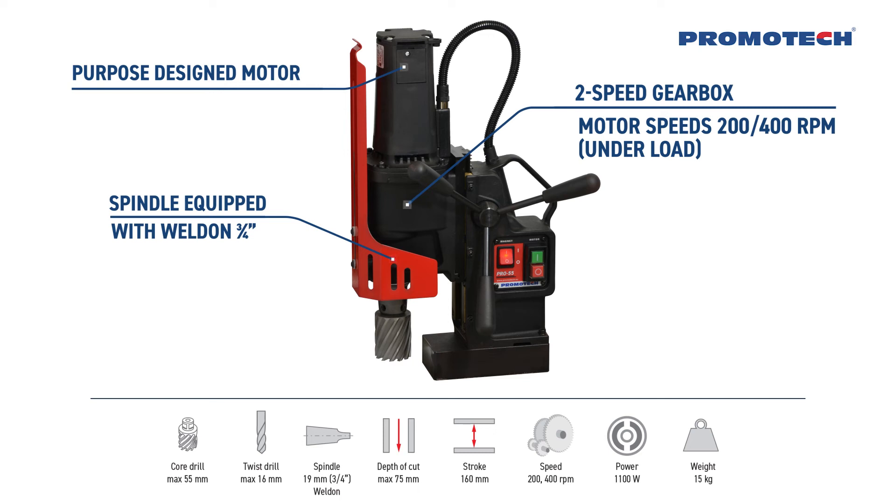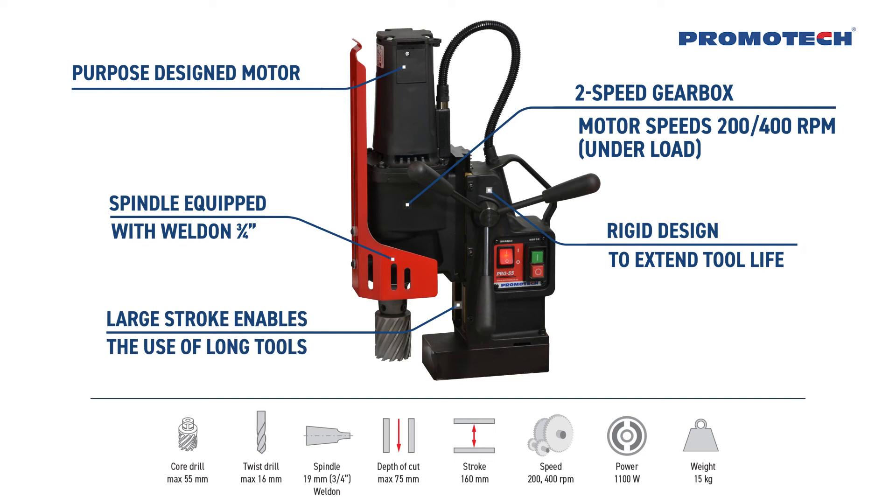Spindle equipped with 3/4 inch Weldon. Rigid design to extend tool life. Large stroke enables the use of long tools. Innovative smart magnet with reduced weight.